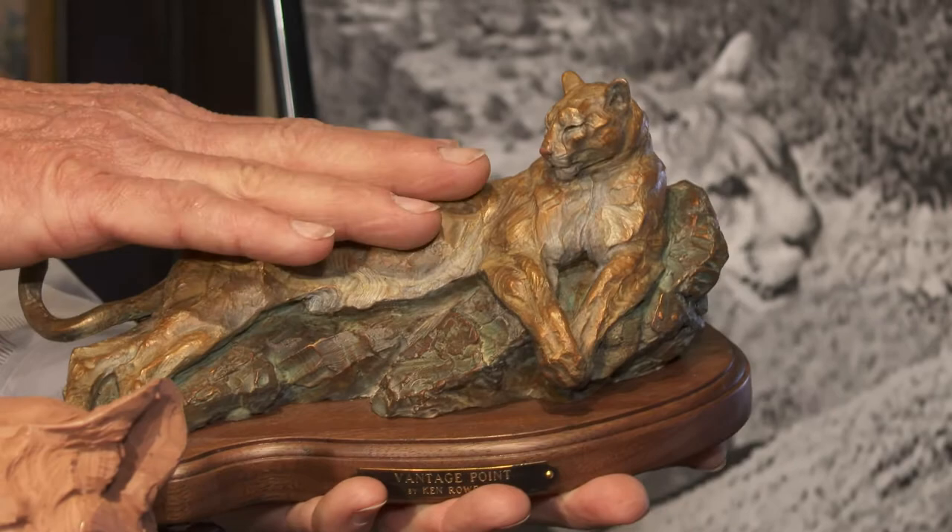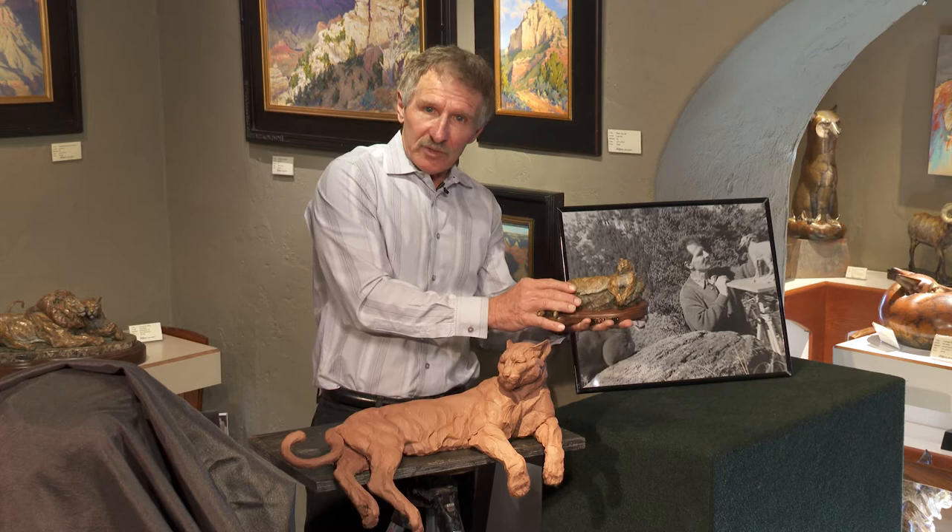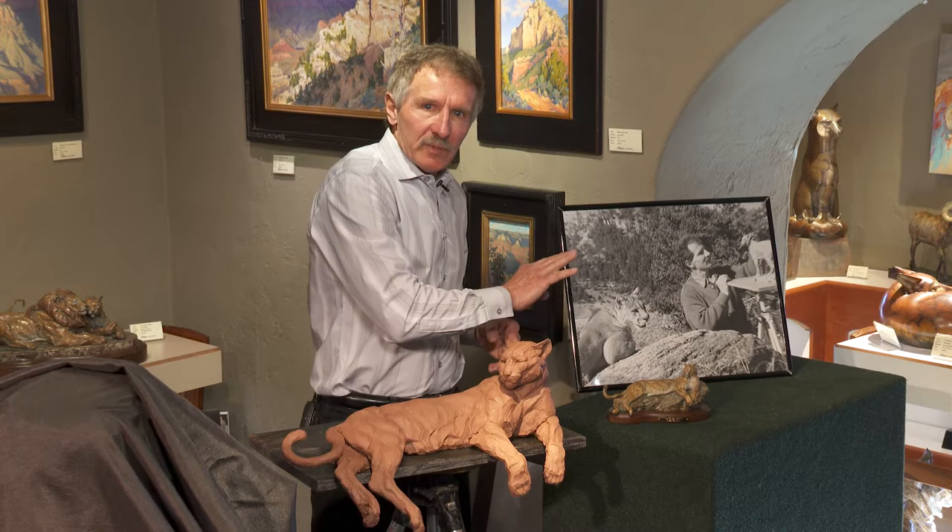Touching that animal and then touching the piece at the same time — there's so little distortion in the translation. I could have a photo of this in my studio, but what better reference could I have than actually touching the animal and touching my piece.